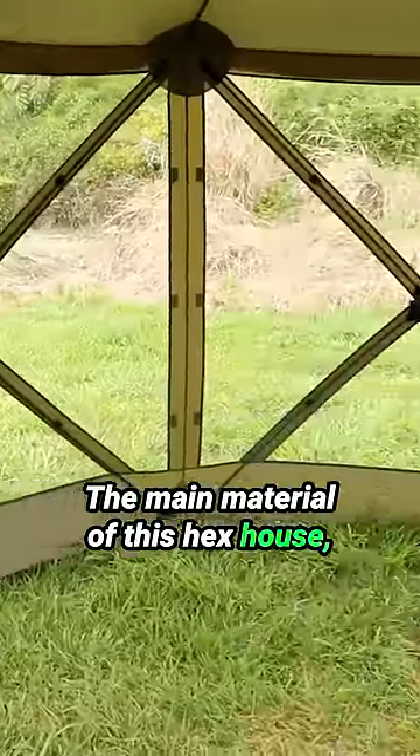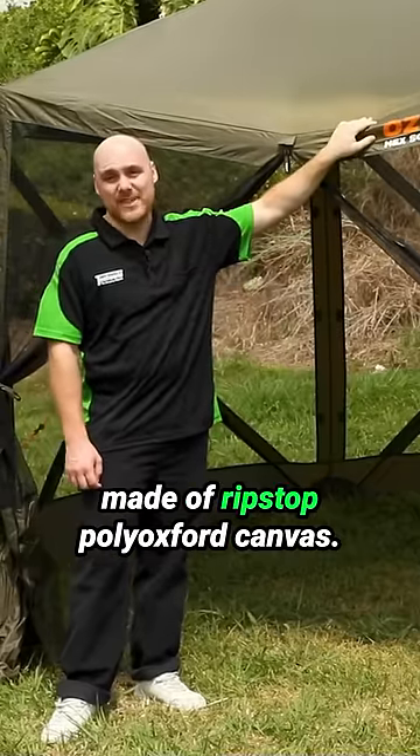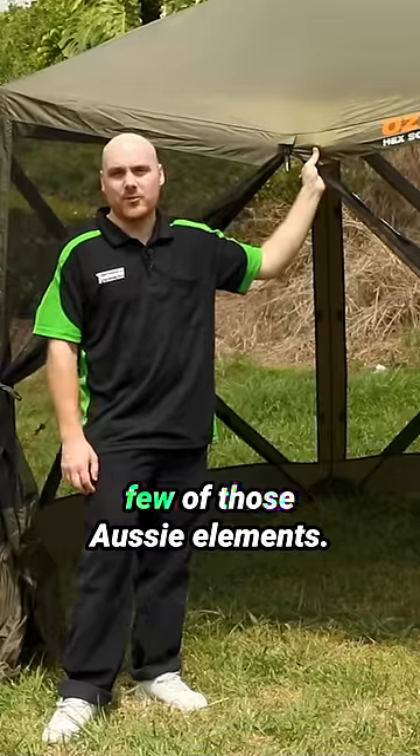The main material of this Hex House, aside from the fly screen mesh, is made of ripstop poly oxford canvas. That's just a nice durable material, so it's going to withstand a fair few of those Aussie elements.